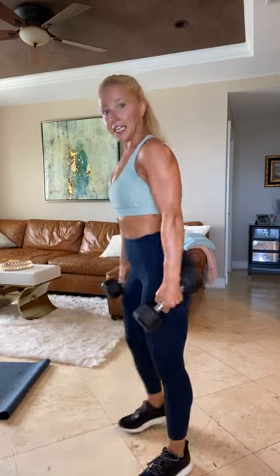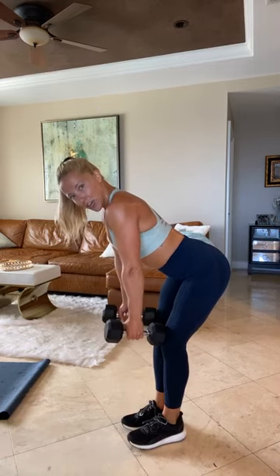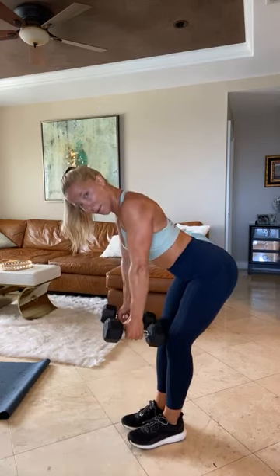Grab those dumbbells — reverse lunge curls. Three, two, and one. Right leg back, step it back and curl. So this is the last time you're doing these four exercises, so I need you to go as hard as possible. There's not that much cardio in this whole class — yes there's burpees and one other cardio-esque exercise. Focus on that muscle tension. Three, two, and one.